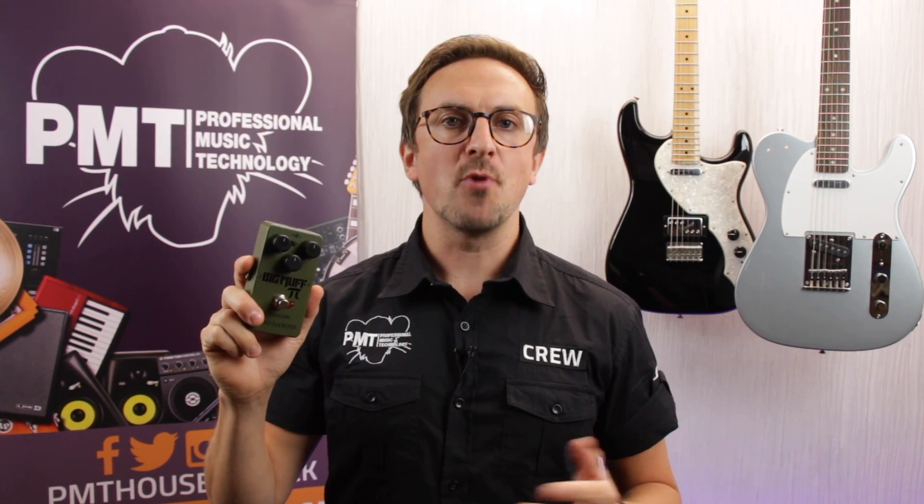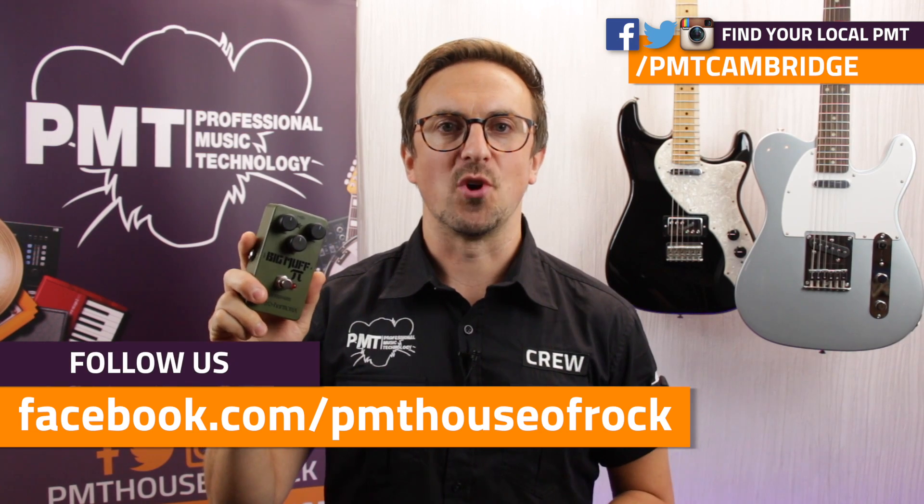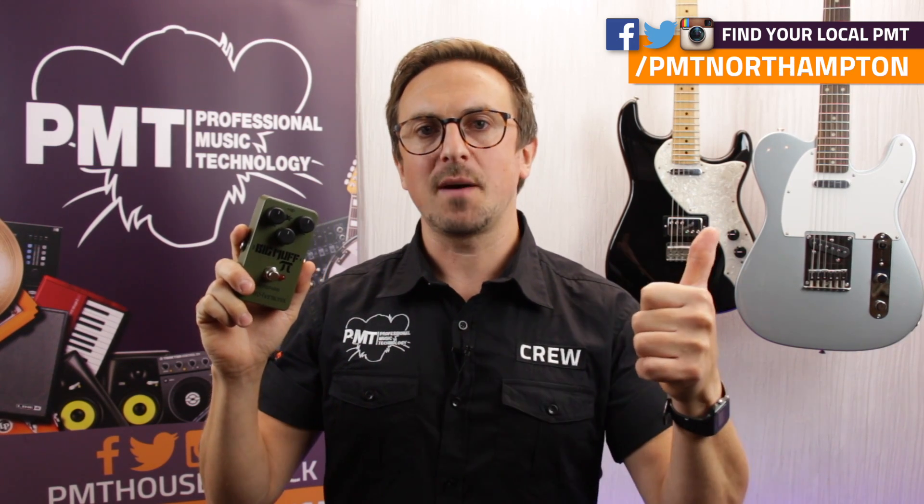So that was the Electro-Harmonix Green Russian Big Muff. For more information visit pmtonline.co.uk. And don't forget to follow us on Facebook at Facebook.com/PMTHouseofRock. If you want to try one out for yourself, get down to your local Professional Music Technology. If you enjoyed this video give it a thumbs up, don't forget to hit that subscribe button and the little notifications bell so you never miss a video. Thanks for watching, I'll see you next time.